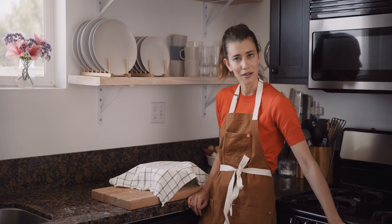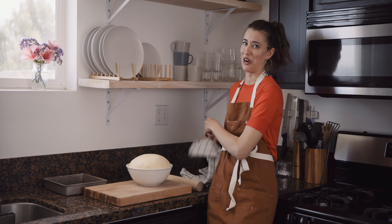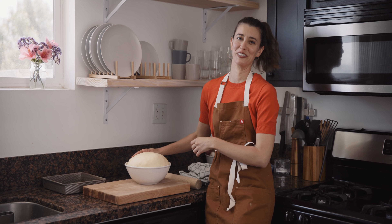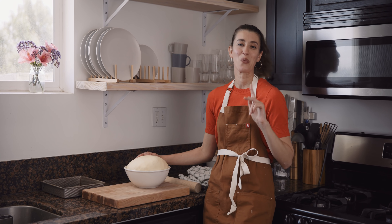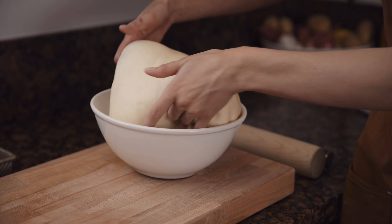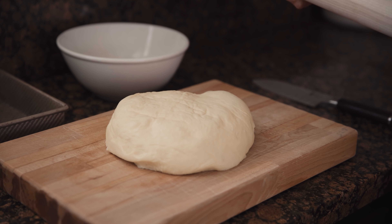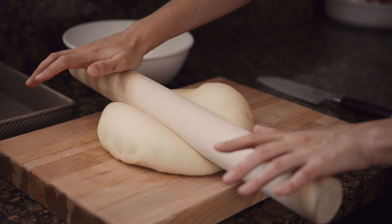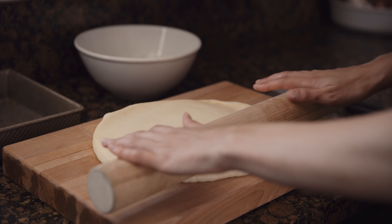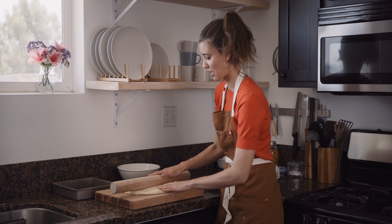The dough is ready. It's smooth, it's elastic. A good way to tell if it's done is just by putting your finger in — if the dough springs back like that, you're good to go. I'm gonna put it in a greased bowl, set a towel over it, and let it rest for about an hour until it's doubled in size. I feel so proud. She's so beautiful. I'm gonna roll out the dough, make some buns, and then it's gotta rise one more time before we can bake it.